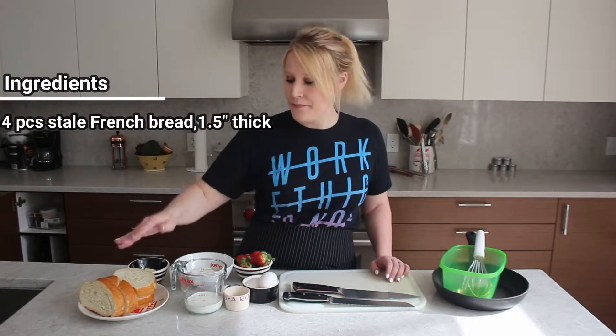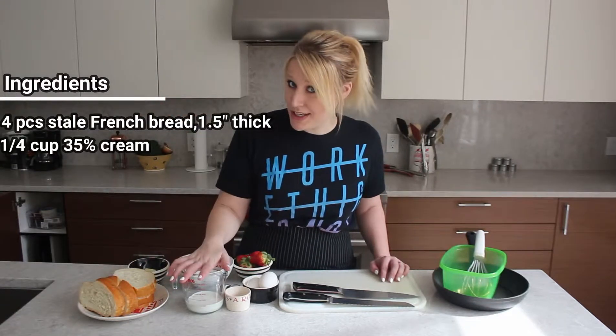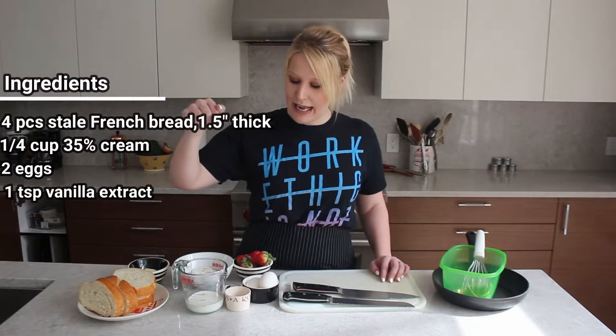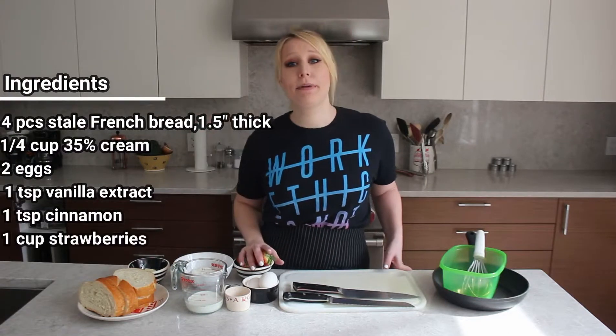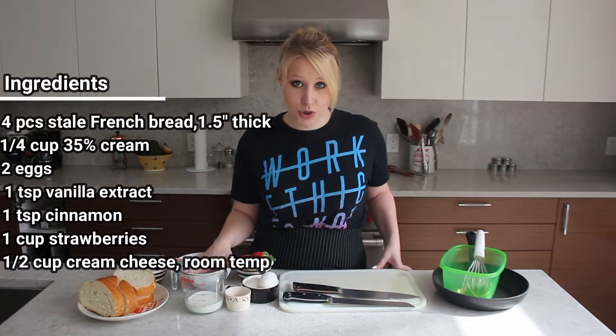For my dredging, I have a quarter cup of 35% cream, two whole eggs, a teaspoon of vanilla extract, and a teaspoon of brown cinnamon. And for the cream cheese, I have a cup of strawberries — whole strawberries — and half a cup of room temperature cream cheese.